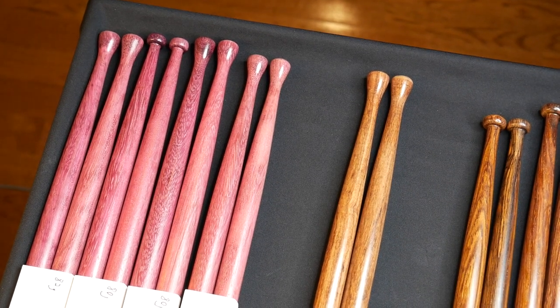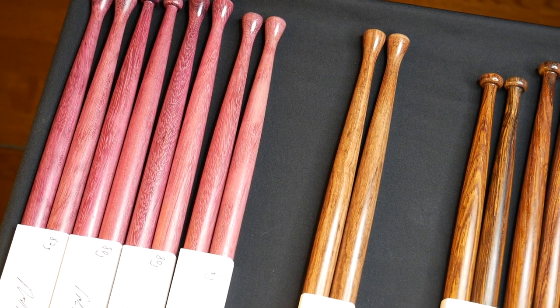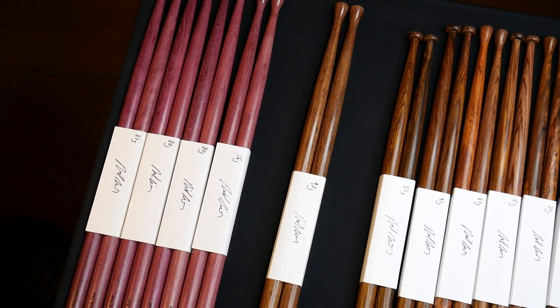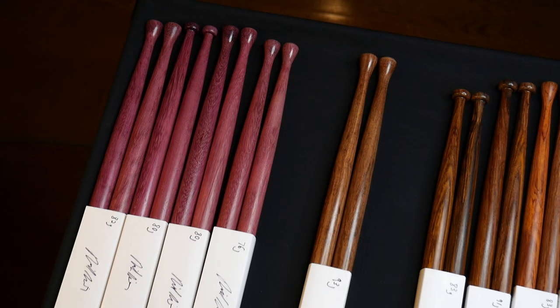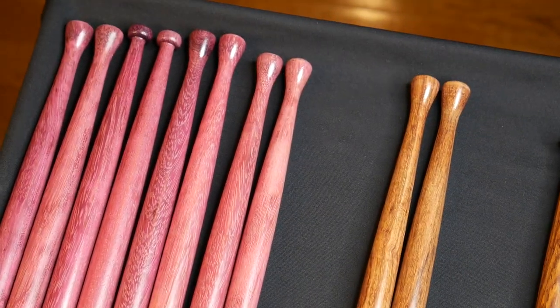As you can see, it's a mix of reverse tips and I got one barrel tip pair there. After I was done with them, before I finished them, I left them out for about a week so they could turn a little more purple. We'll zoom in here — I just got this camera for Christmas and I'm still learning how to use it.